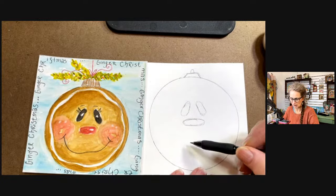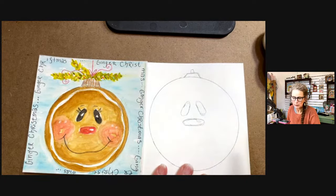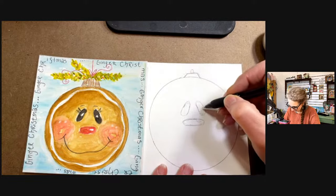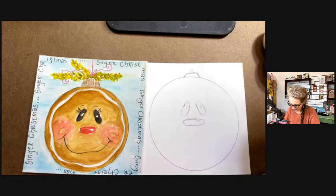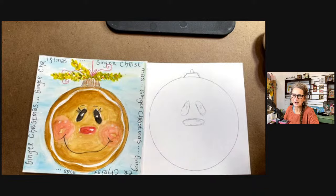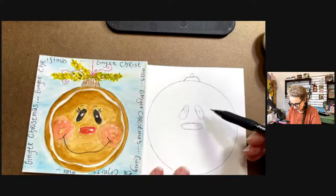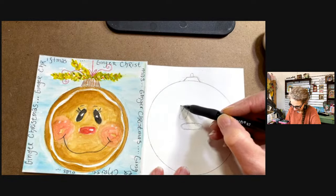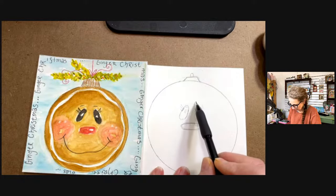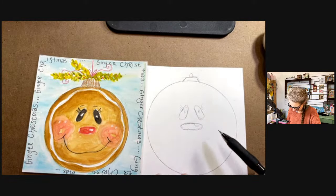We've got his little eyes on and his little nose on. I want to make sure I leave a little catch light - I'm going to put a little catch light right there on his nose and draw the little catch lights in the eyes too. If you forget to add it in, you can always come in with your pen. This is a time you can decide whether you're going to have eyelashes - big old eyelashes, smaller ones - or if you want to put little eyebrows on them.